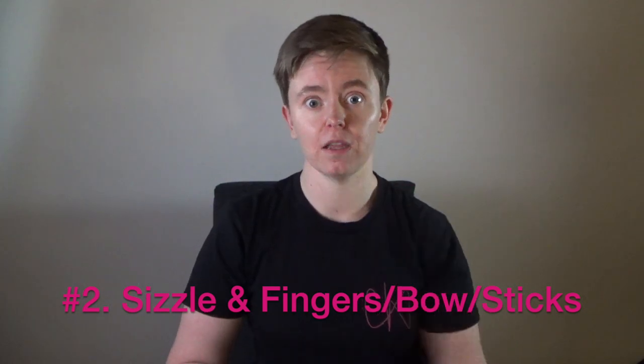If you want to up the level of intensity, you can go to our second method, which is sizzling and doing your fingering at the same time. For sizzling and fingering at the same time, let's try that without an instrument — you get the idea.